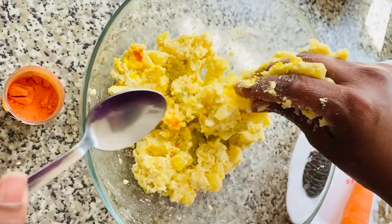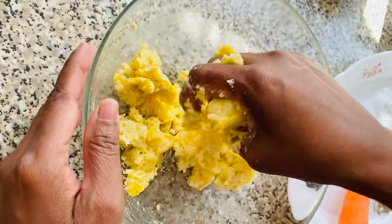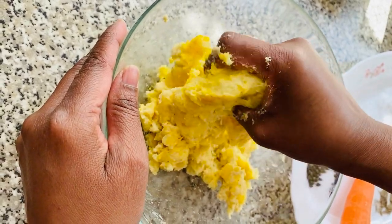Next you want to add in the yellow food coloring powder and give this a good mix, as this is what's going to give the chickens their characteristic yellow color.